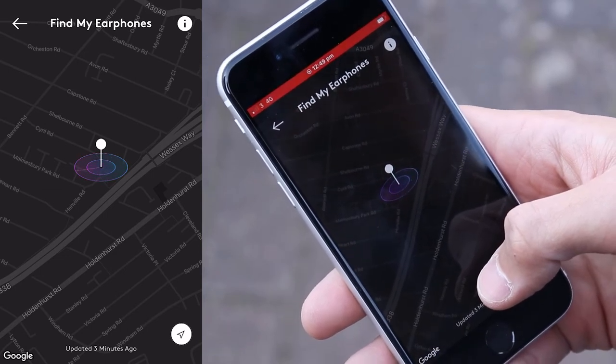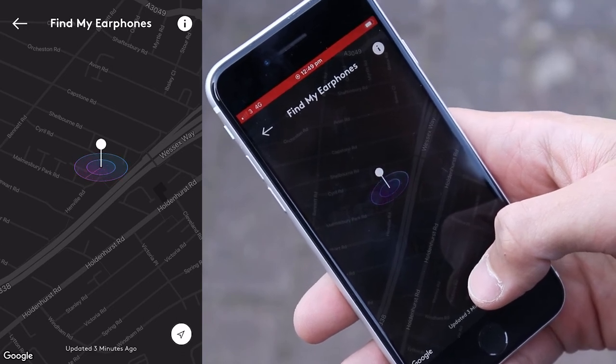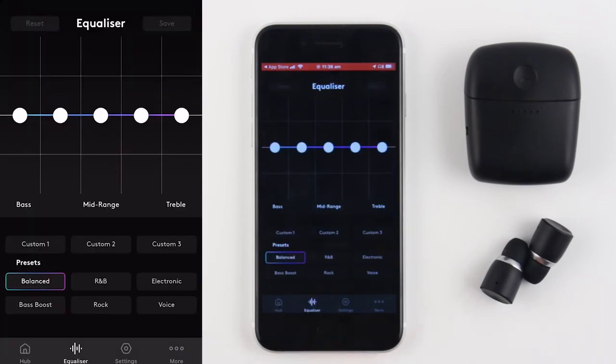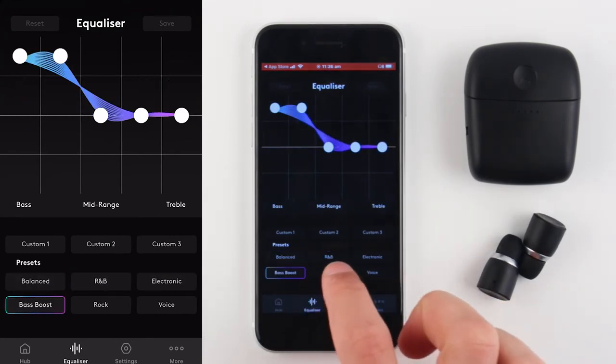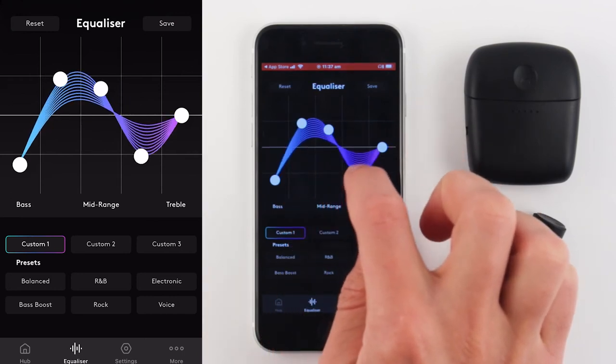If your Melomania One Plus were not connected to your phone when you misplaced them, the location displayed may not be correct. To tailor your sound preferences, navigate to the equaliser section using the menu bar. From here, you can try a range of preset styles or create your own custom sound preference with the 5-band graphic equaliser.